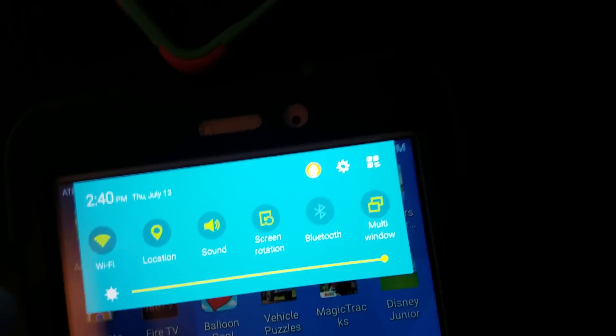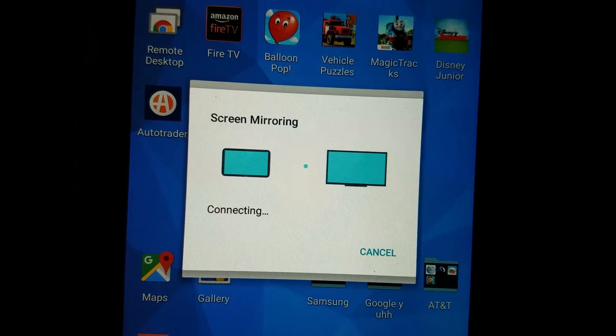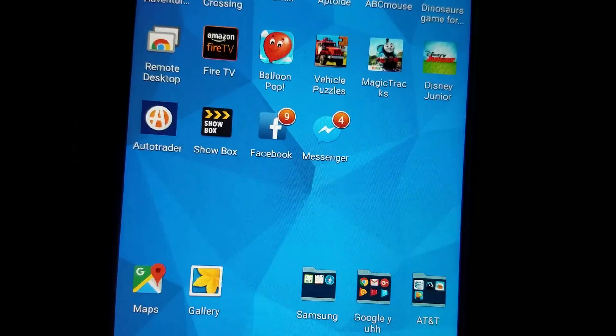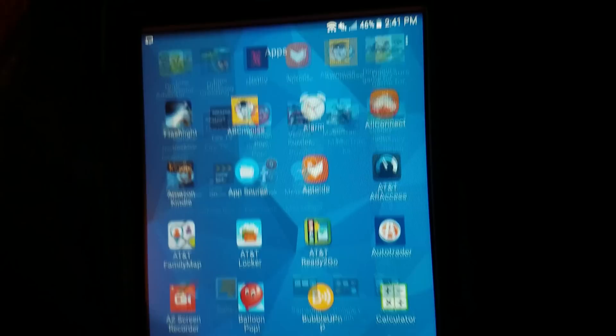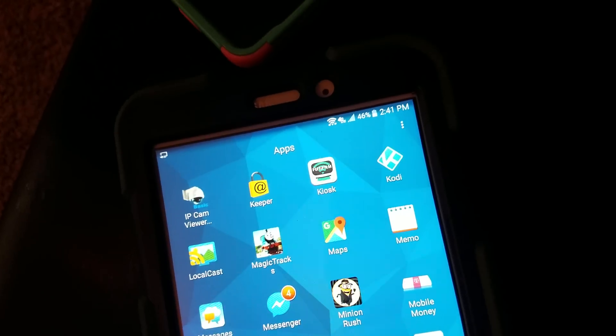So we're going to do the same thing — pull a little drop down, move it to the right, and we're going to click Screen Mirroring. Since this one's the normal one we connect to that TV, it's going to automatically connect to it. So let's pull up Kodi and see how it looks.